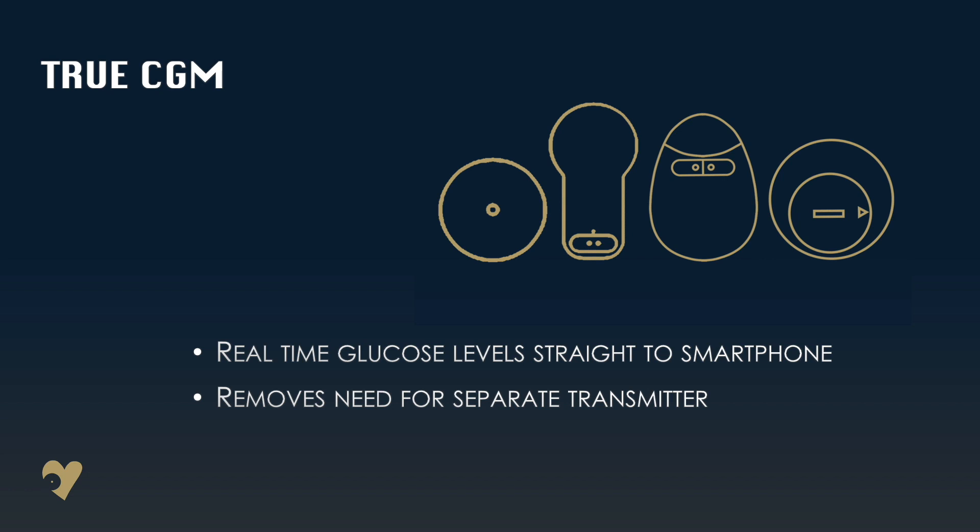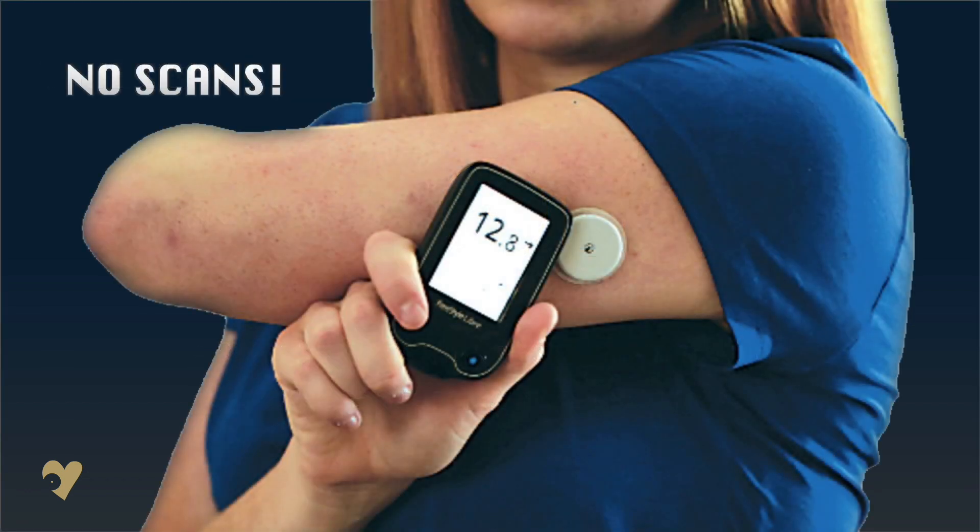Bubble or Bluecon, although their related apps may provide an alternative to LibraView, which itself is getting an update as we will now have Bluetooth connectivity rather than NFC. A separate reader won't be needed and apart from initiating a new sensor, you will no longer need to scan your arm to get readings.